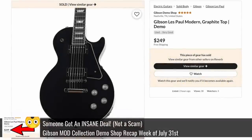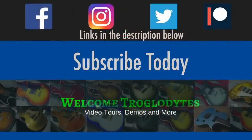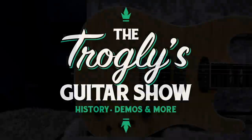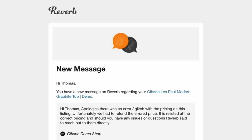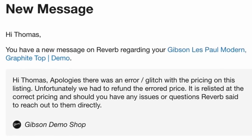Remember that $250 real Gibson Les Paul Modern? I've got the story. Welcome back, Trogly Knights, to your daily dose of guitar information, The Trogly's Guitar Show. It's time for that weekly mod collection demo shop update, but first we need to hear from a viewer who was the lucky one who got the $249 Les Paul. The demo shop canceled it and relisted it at its correct pricing, and if he has any issues with that, they told him to contact Reverb.